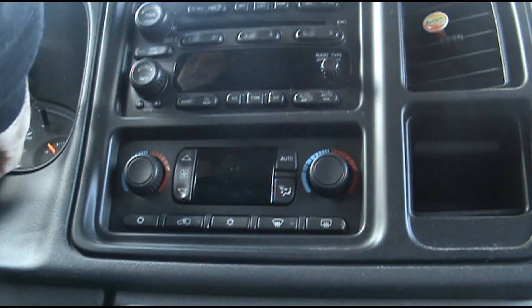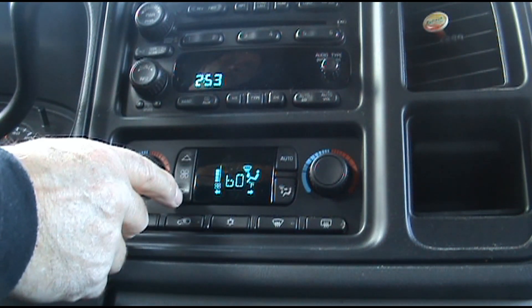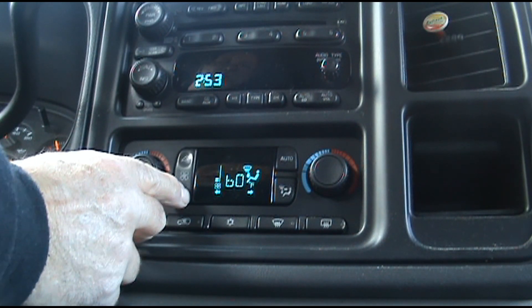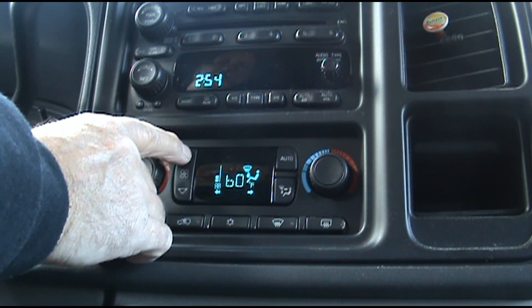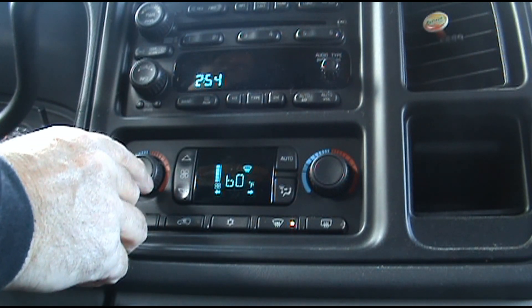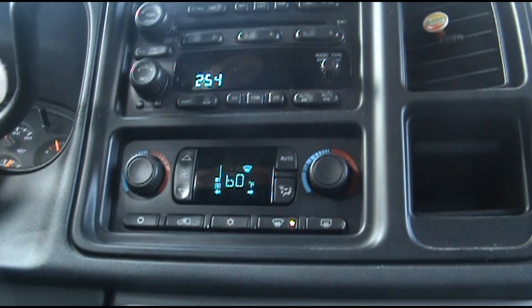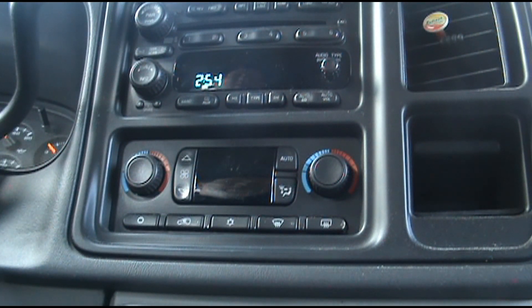I'll go ahead and turn the key on — now I've got a blower! Works really well now. It wasn't doing that before; sometimes it wouldn't work at all. I have an automatic climate control system, so this resistor was a hundred and two dollars before taxes. Thanks for watching — hope this helps. Comment and subscribe.